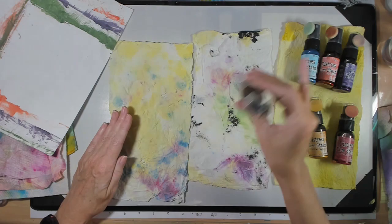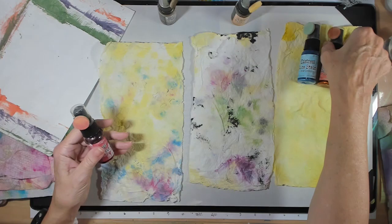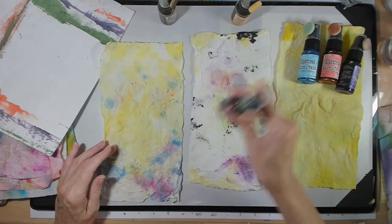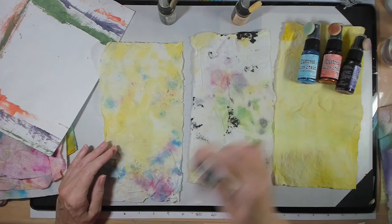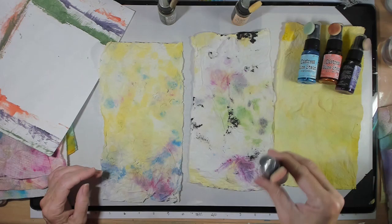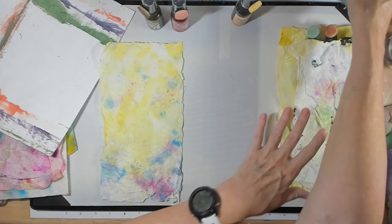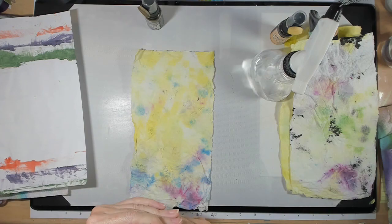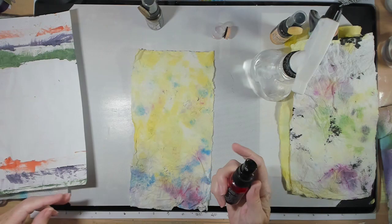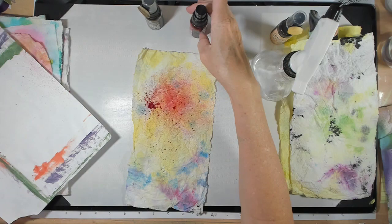With these you want to do a side-to-side motion because you don't want to block it up. I think I have enough yellow — I'm going to go for this peppermint color. Now I'm literally just going to take a spray and from a distance let it splatter. We have a little bit of that, and on this one I'm going to go a little closer.